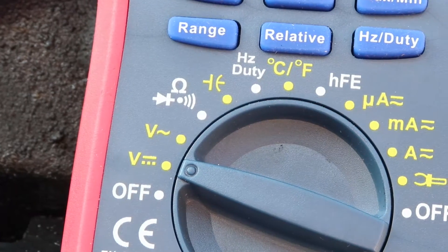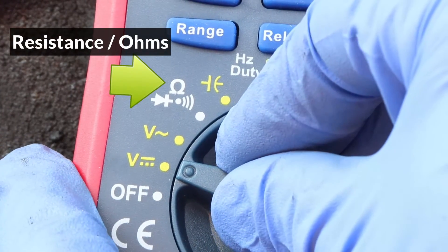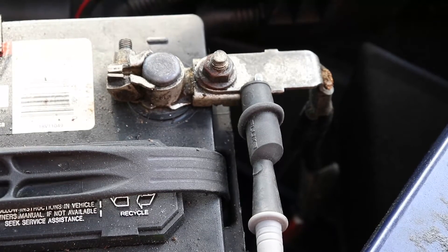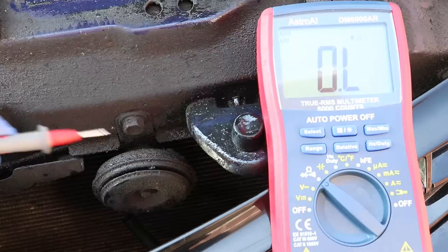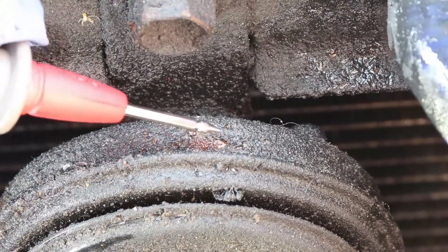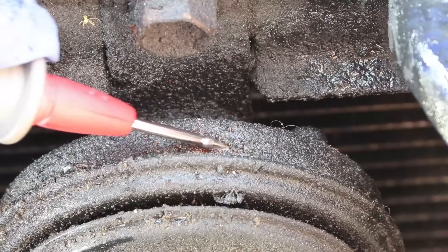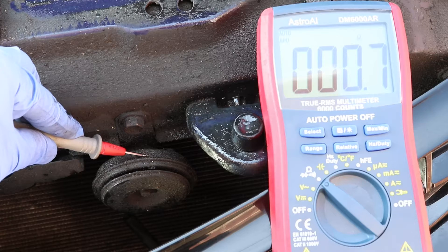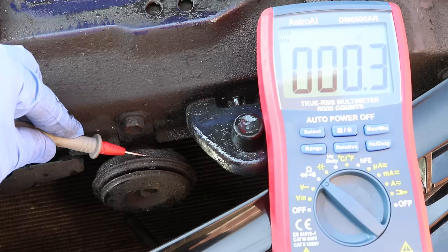This leaves only a few possibilities to explain why the horn is not working: the horn may be faulty, the positive connection to the horn may be bad, or the ground connection could be bad. To test the ground connection, set the meter to measure resistance, connect the black lead to the negative battery cable, and touch the red lead to the body of the horn. The body of the horn is usually quite rusty, so make sure to scrape it a bit if there is no reading. If the ground to the horn is good, the meter will measure a value very close to zero, and I'm getting a value of nearly zero here, which means the ground to this horn is good.